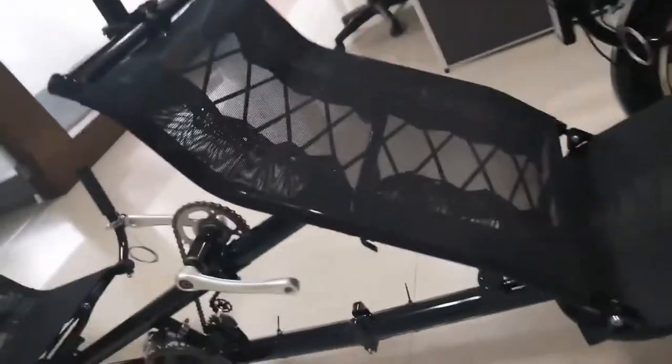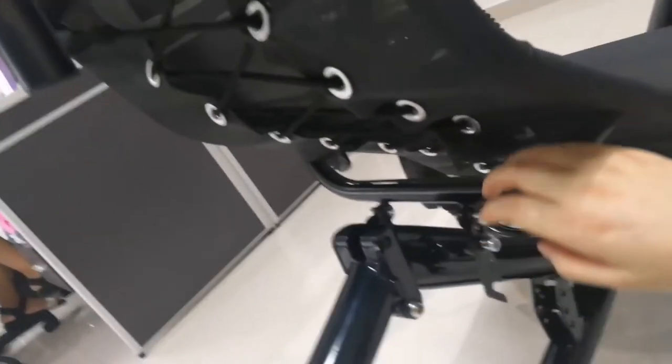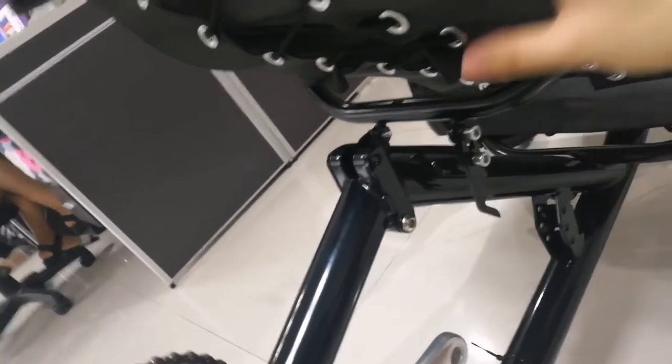Let's see the seat. The comfortable mesh seat. It is adjustable here — it can be adjusted.